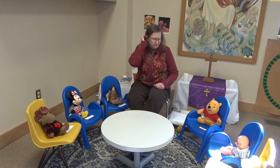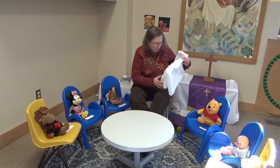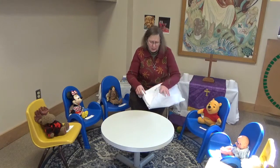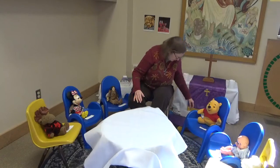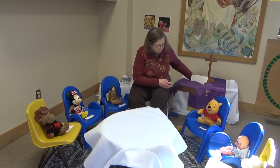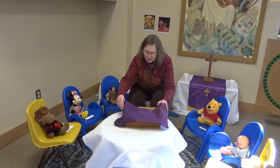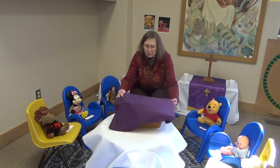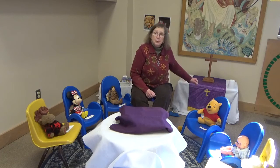Okay, Lent. I wonder what Lent is going to be all about. We have this kind of a cover for our table today, just for today. And then we have a basket. The color of our basket — the cover of our basket — is purple. It's kind of a rough purple cloth.